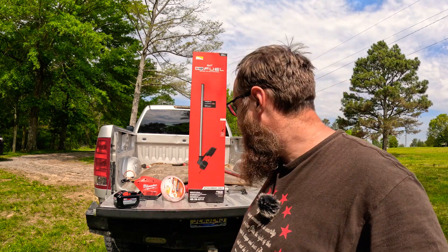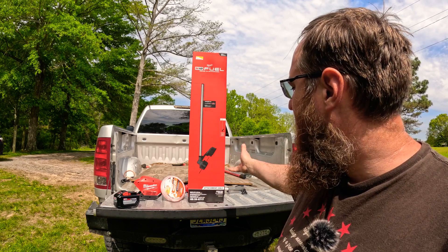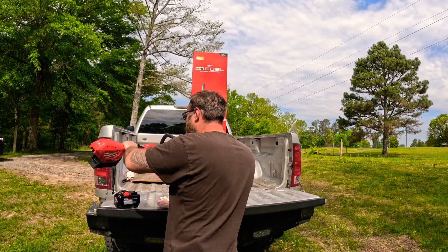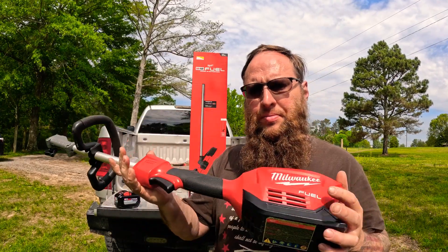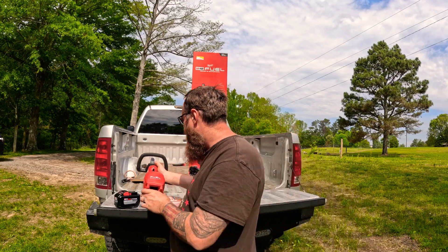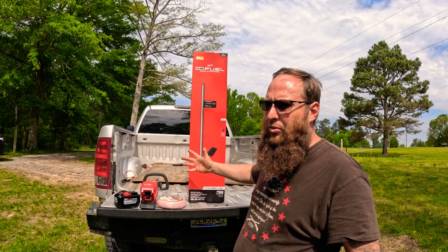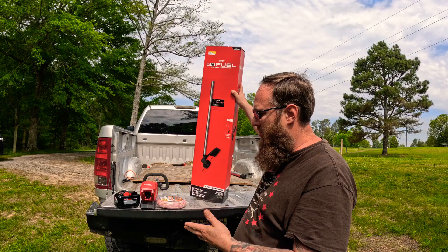Hey guys, thanks for tuning in. As you can tell by the thumbnail, we got the attachment. It says fuel but it's just the weed eater attachment. I bought the pole saw with the power head, and then I decided to upgrade to the weed eater part. I have a four-stroke but it's loud, the gas and everything, and I have a few 12-volt batteries.